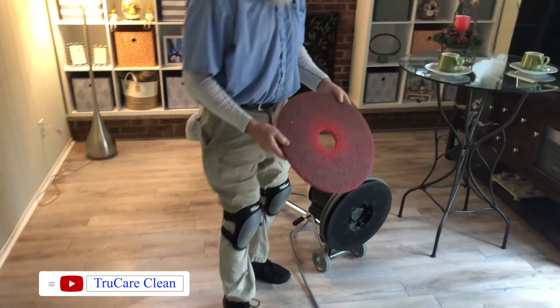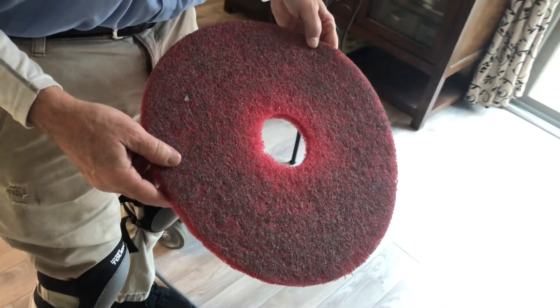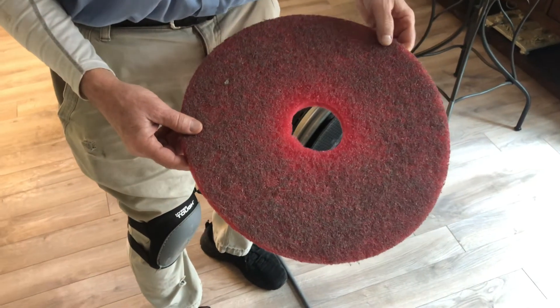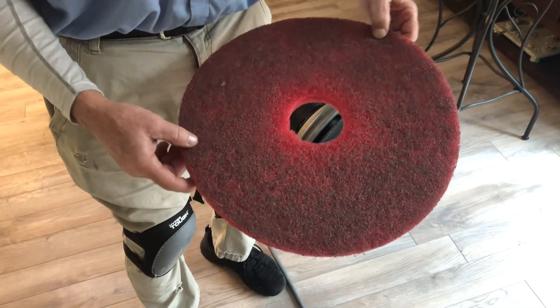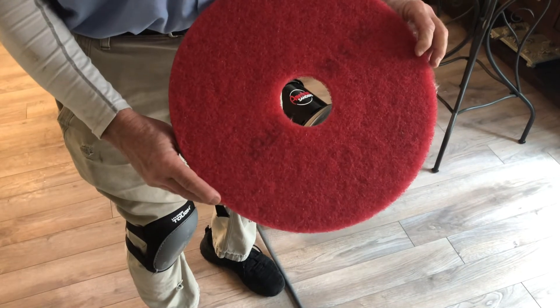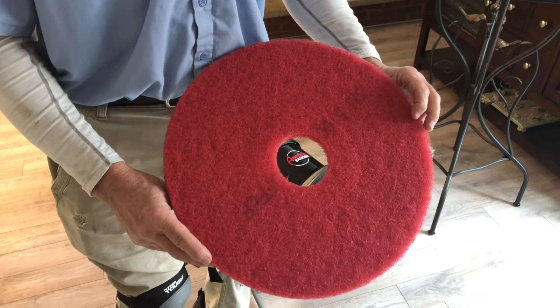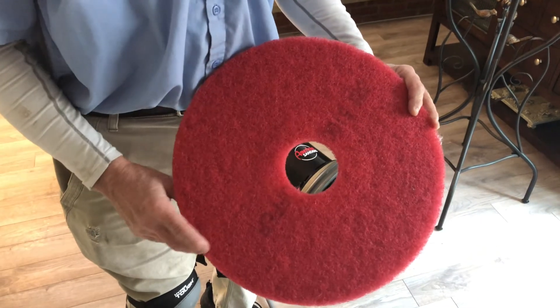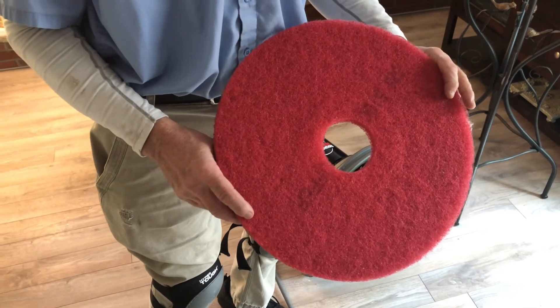And as you can see, there's the soil that we removed just from the first cleaning, which is the deep cleaning. Now we'll go back — there's the unsoiled portion of the pad — and we'll go back over and polish everything, really shine it up, and restore that beauty.